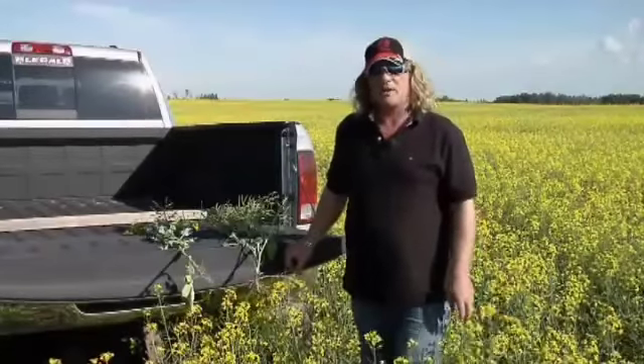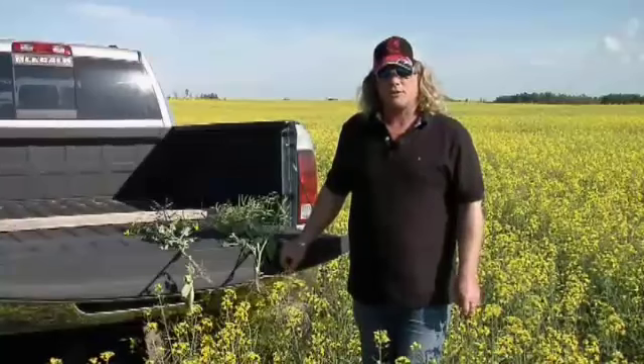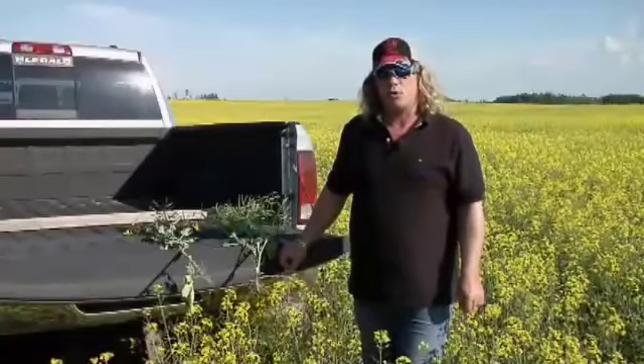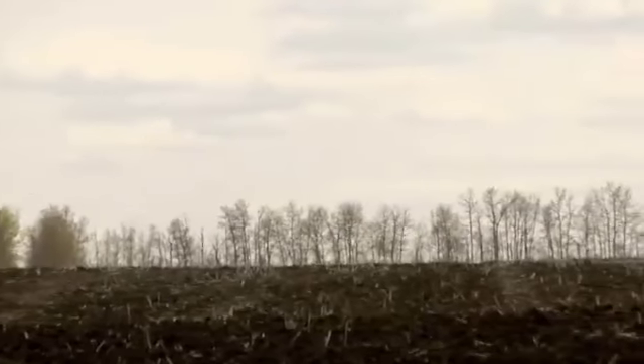We're definitely looking to maximize our profits to dollars and we've changed things up. We have not gone no-till like a lot of our other neighbors have. We tend to put our ammonia in right on the stubble in the spring and warm the ground up a little bit.